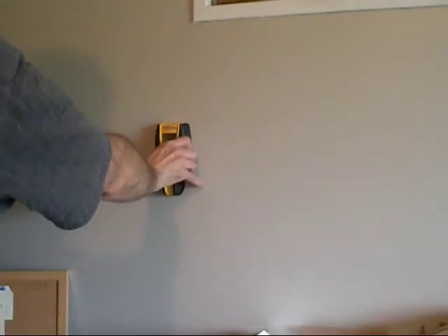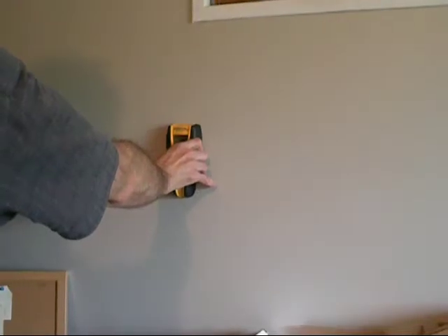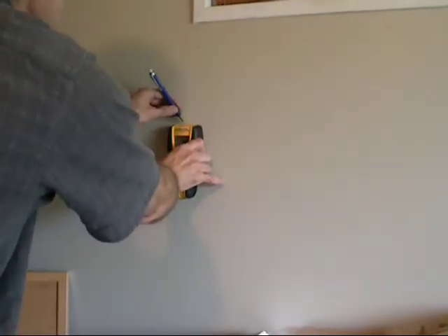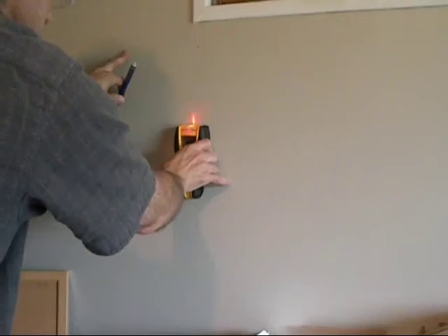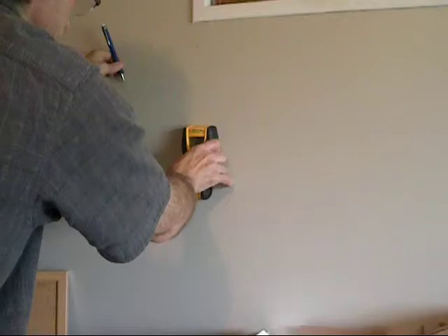Luckily this stud finder shows you where the beginning, the center, and the end of the stud is. So if you have an oddball stud or if you have two studs hammered together, you can easily find the center, which will be the strongest point to put the shelf bracket on.